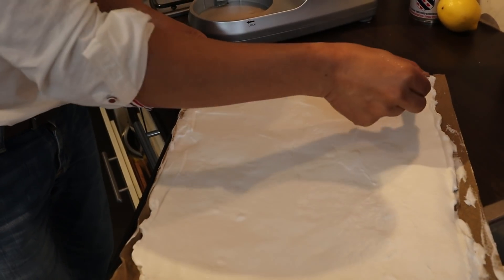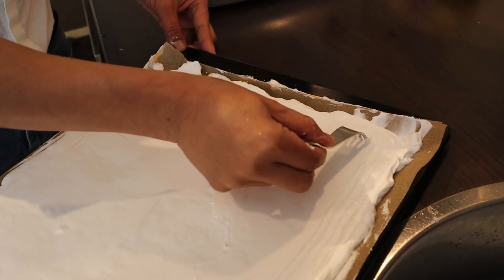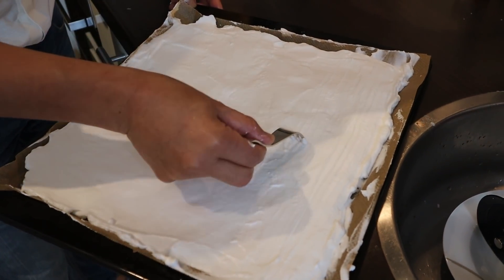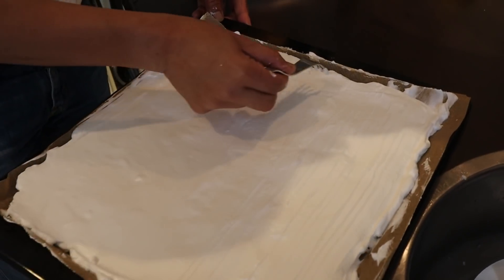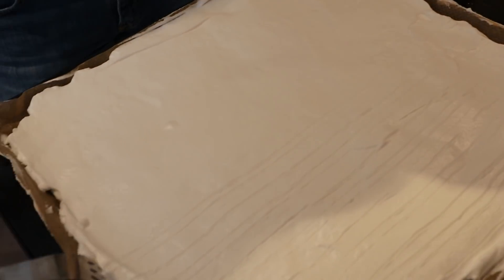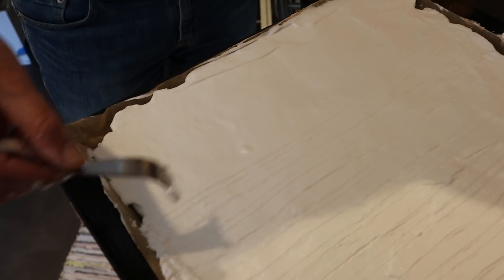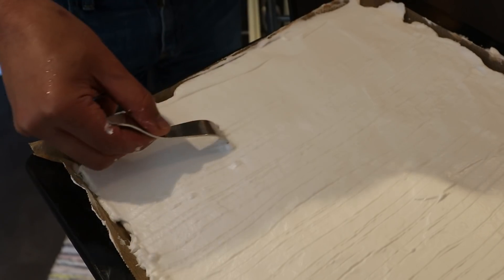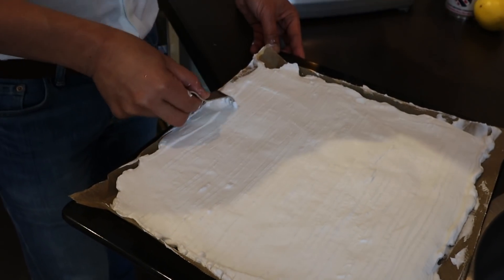Let's decorate it — not too deep, just to make some patterns. It looks good, really. It will look good once it's baked. Just markings, line markings. You can use any utensil in making these line markings.